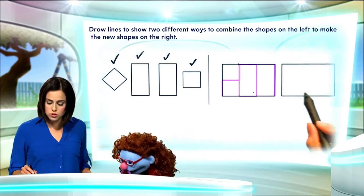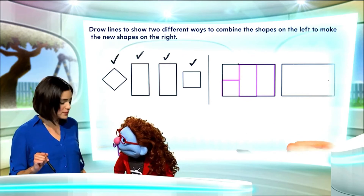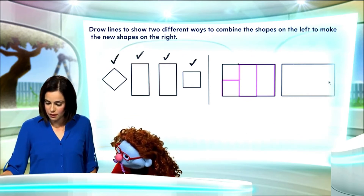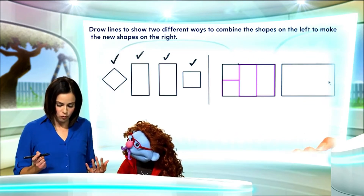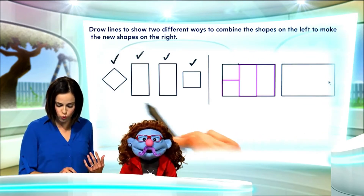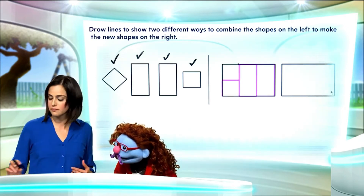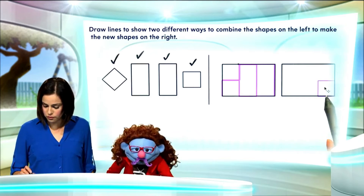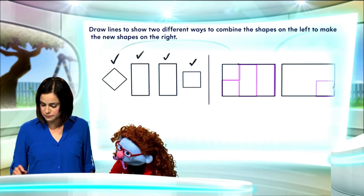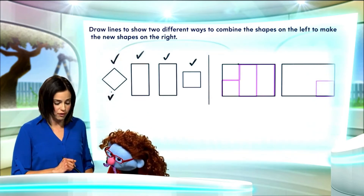Now, they wanted us to also make a different shape. So, let's do this one more time. Last time, we placed our square here. Let's start by placing it here instead. Here's our first square, and again, let's use a check mark to remind us that we've already used it.